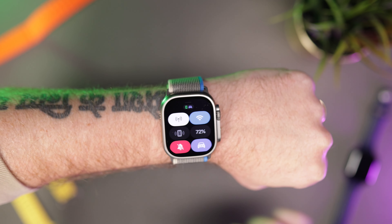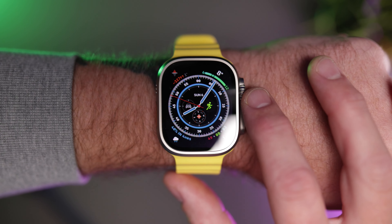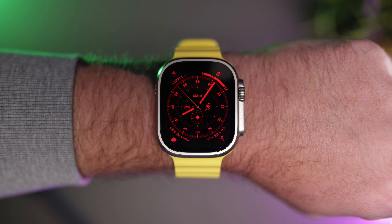You can, of course, whilst using the Wayfinder watch face, turn the digital crown and it will switch to night mode, giving you a red light for darker times of the day. But if you prefer another watch face to Wayfinder, setting a focus mode is the way to go.